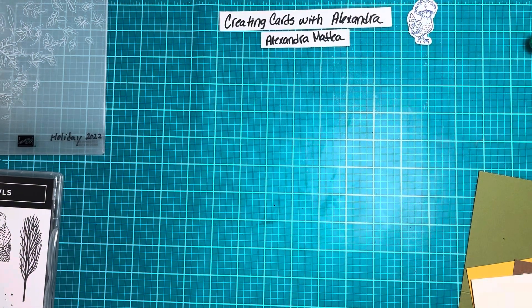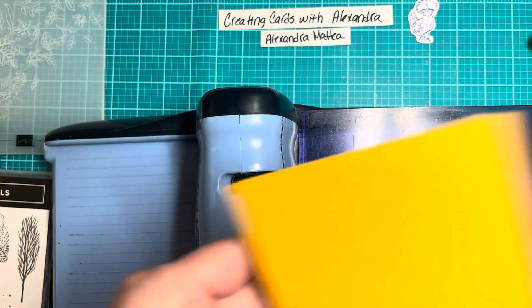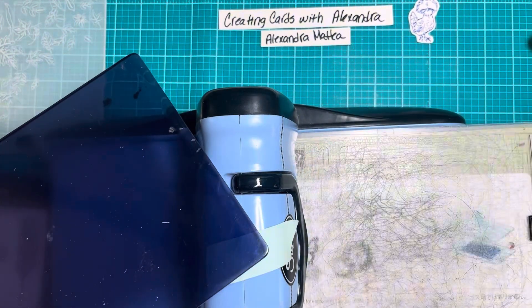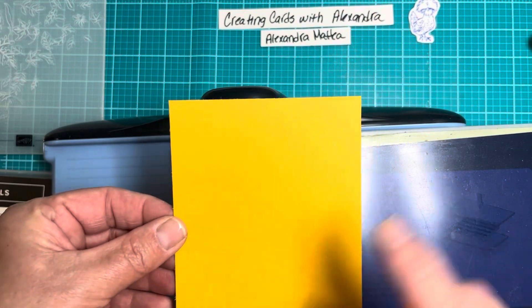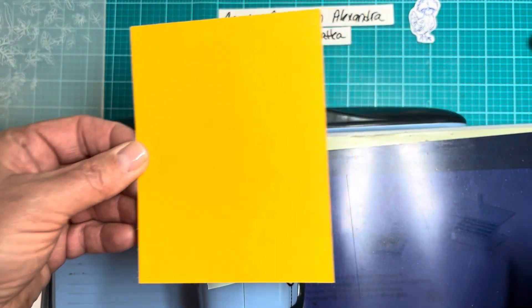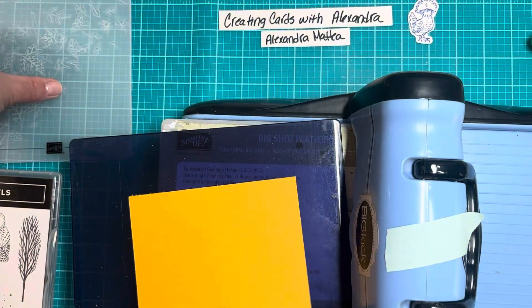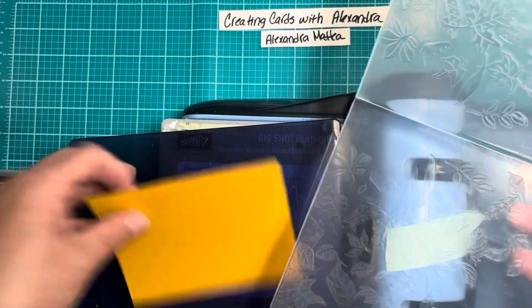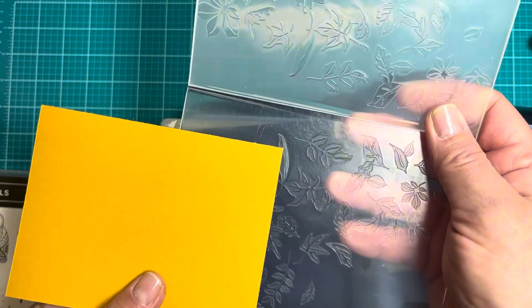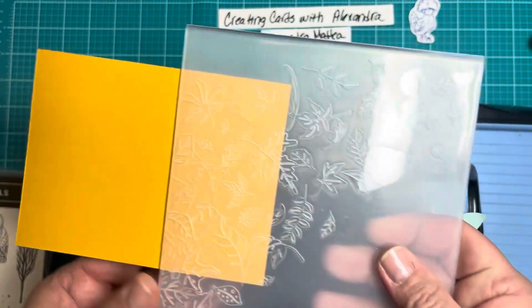First I'm going to bring in my die-cutting machine, because we need to emboss our cardstock. This is crushed curry cardstock, and this is 4 by 5 and a quarter. We're going to put this in to only emboss our cardstock partially — maybe about a third of the cardstock.